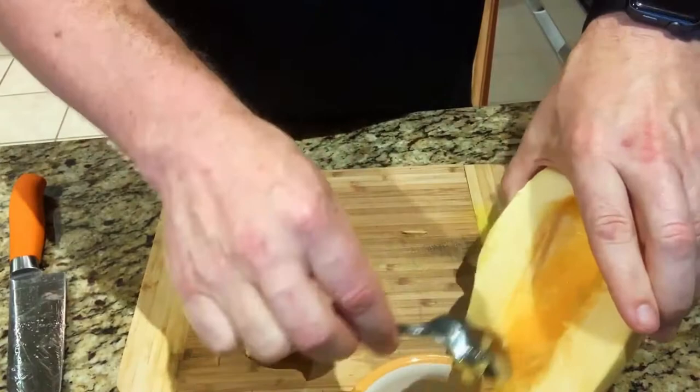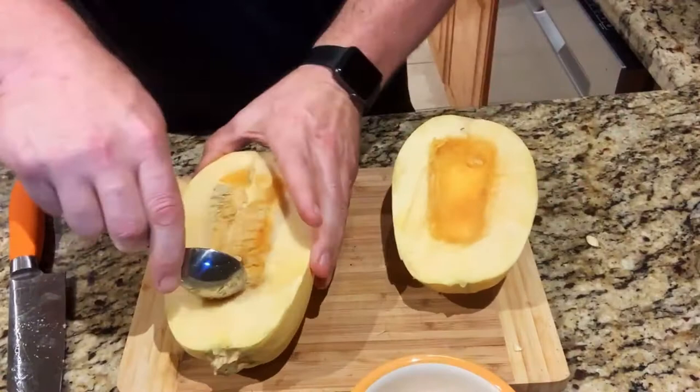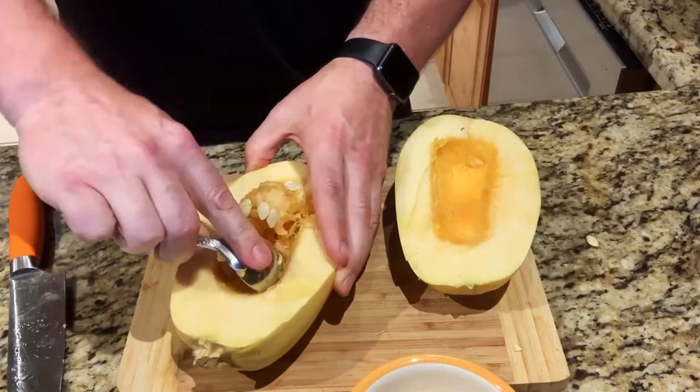I'll save my seeds for later and put them in a little bowl off to the side. Just kind of want to clean that out a little bit — there'll be some strings coming off, but it's not too bothersome. Just get it nice and cleaned up. I'll do the same to this one. This takes a while to cook, especially the thicker, bigger ones.